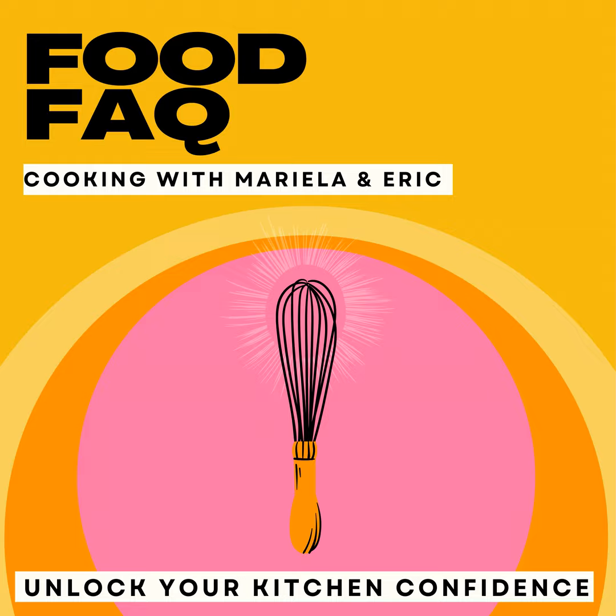But enjoy it — it is really delicious. All right you guys, I hope you enjoyed this Kitchen Quickie. We'll catch you next time. Bye!